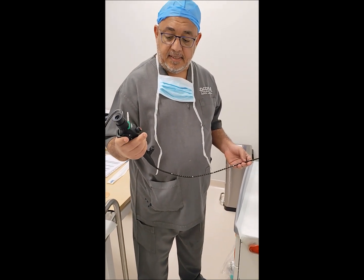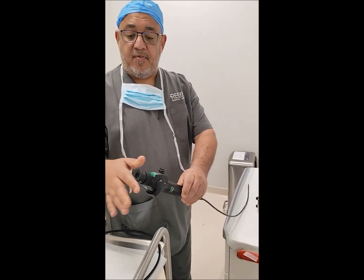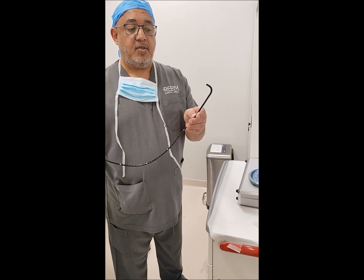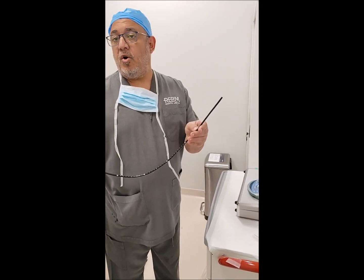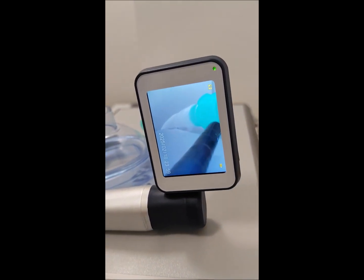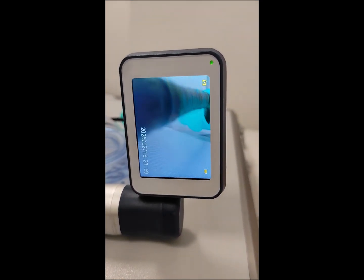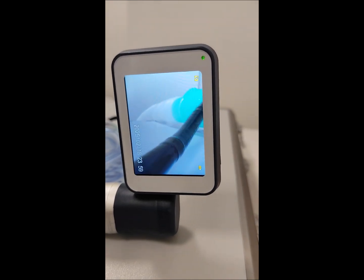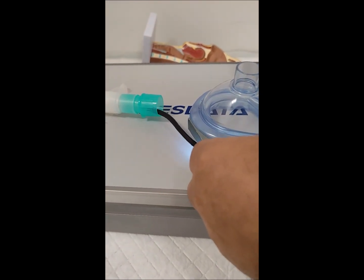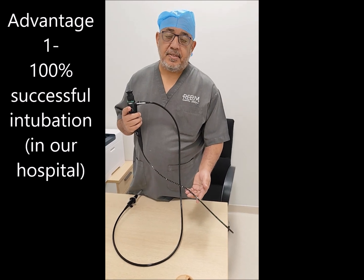The third technique, which I think is the most suitable and most successful, is to add the fiber optic. In this technique we do not use the screen or camera of the fiber optic — we use it just as a guide wire or guide for the tube. The tip acts as a guide so we can adjust it, which is an advantage you will not find with the Bougie or the stylet. As you can see in the camera, we go inside with the fiber optic, adjust the tip which may initially be very high, and then advance it into the tube. The fiber optic gives almost 100% success rate in cases of high larynx.